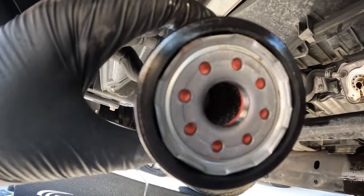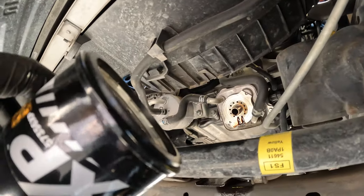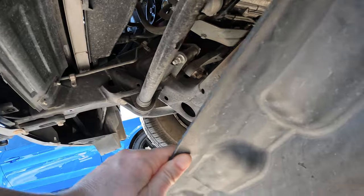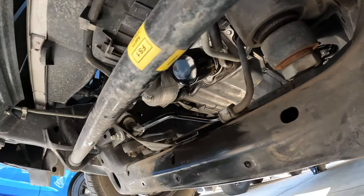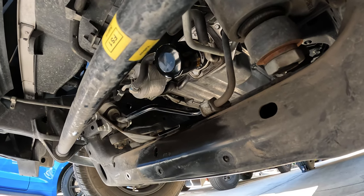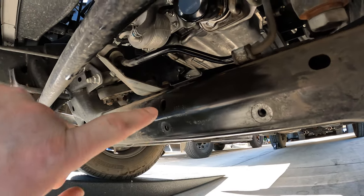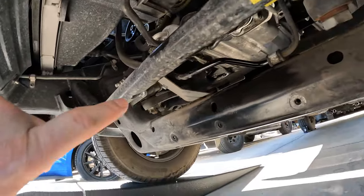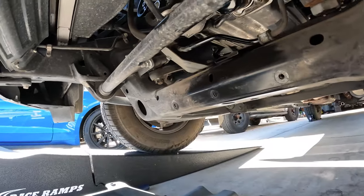I added just a little layer of oil to the rubber gasket and I'm going to get this installed. Then it's time to put the plastic shield back on — the filter is hand-tight installed, everything is wiped down. Seven bolts to get the shield back up and then we'll go on top and add oil.